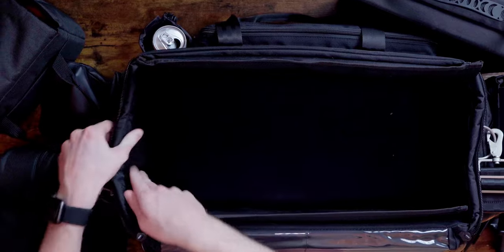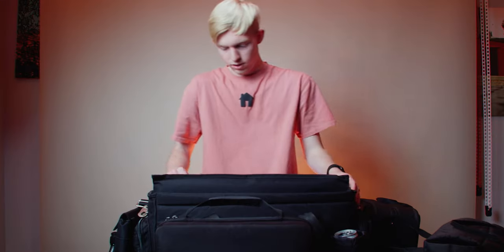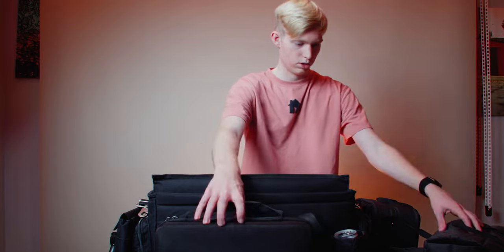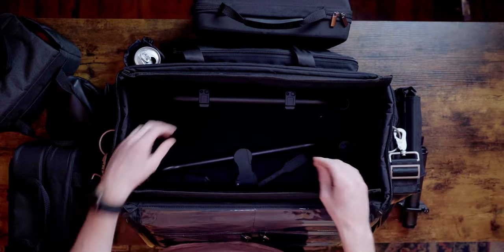The inside also has velcro so you can attach dividers, though I removed them because they restricted space and I couldn't fit both larger components. Getting those bigger items in was really important — one of the main reasons I got this bag was for my gimbal, and I'm really glad everything fits in here easily. That was a big plus.